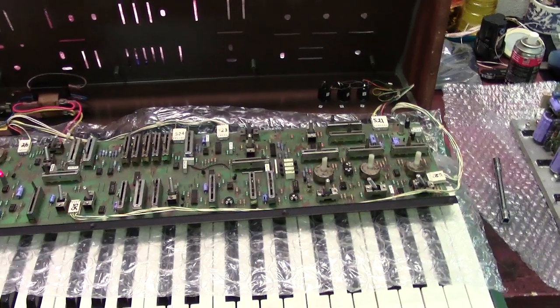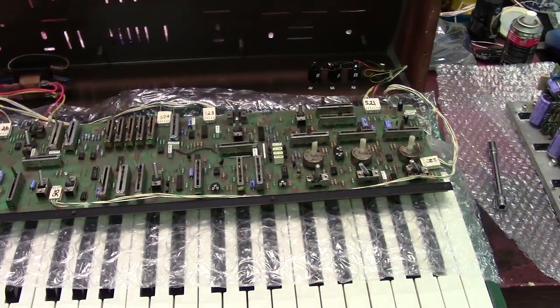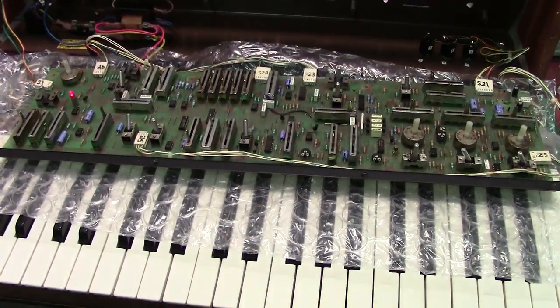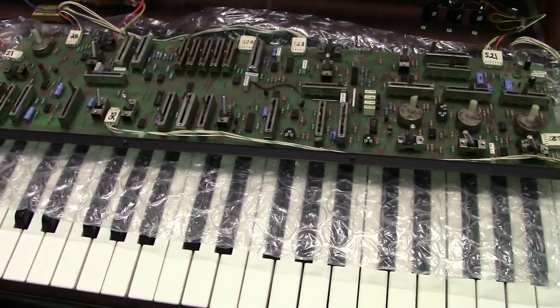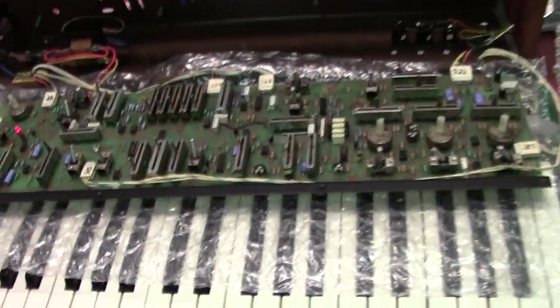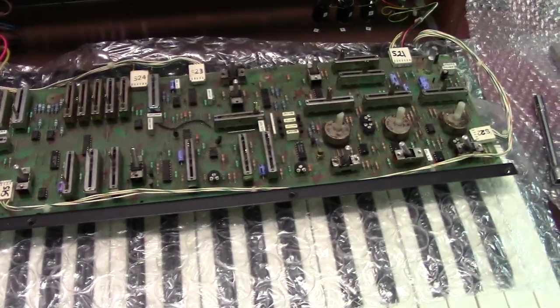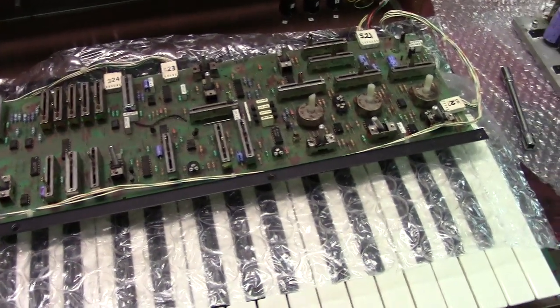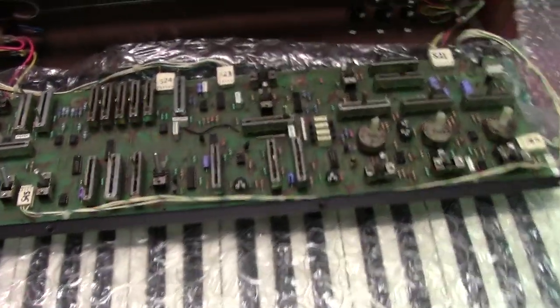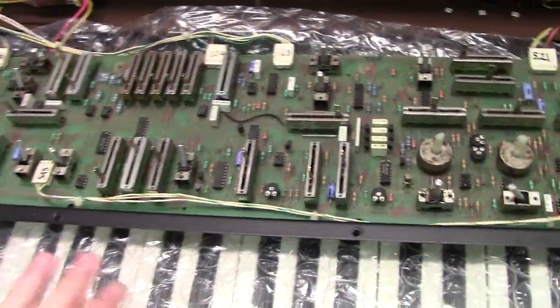Hi guys, today I'm showing you another project I've been working on. This is actually a Moog Opus 3, which I've never really showed one of these off on YouTube. I've got one myself but hadn't had time to work on it because I'm working on everybody else's stuff, so mine still needs some work. But now I'm working on this guy's Opus 3.